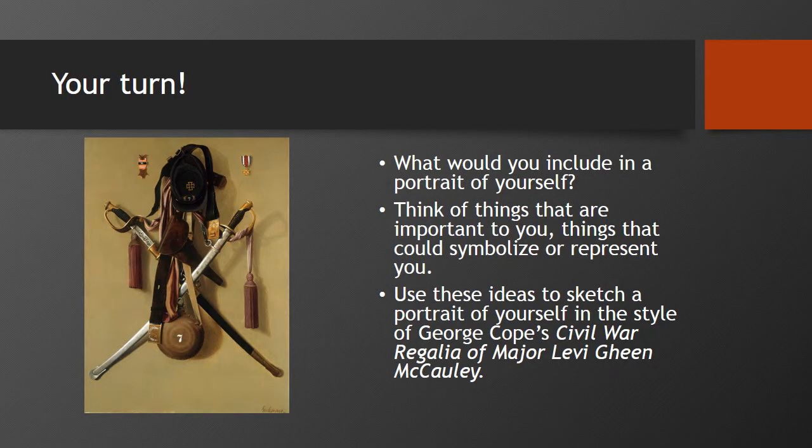So now it's your turn. What would you include in a portrait of yourself? Think of some things that could symbolize you, some things that could represent you. Think of things that make you proud. Make a list of some of these things and then try to develop symbols for them. Then use all these symbols to sketch a few examples of your portrait. Can you make a representation of yourself? Remember that you don't have to have your face in there. Good luck and have fun!